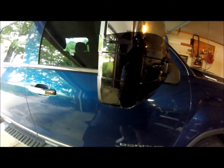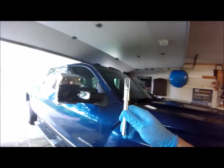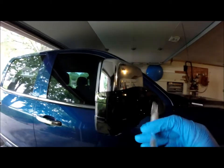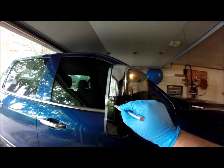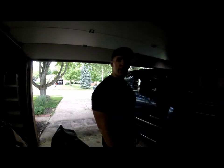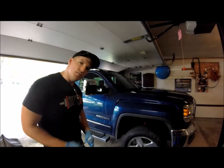The next step is to get our exacto knife. Not for kids — be very careful with these. We're going to carefully trim around the marker light, cutting off all of the excess that we don't need. Alright, I think I got it all trimmed up pretty well. We're going to go ahead and peel off all the excess adhesive and see how it turns out.